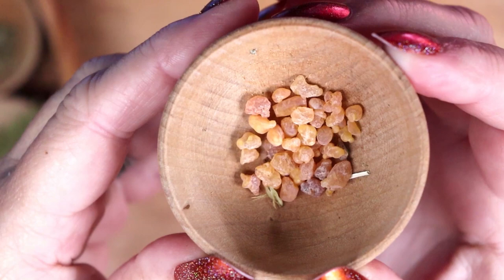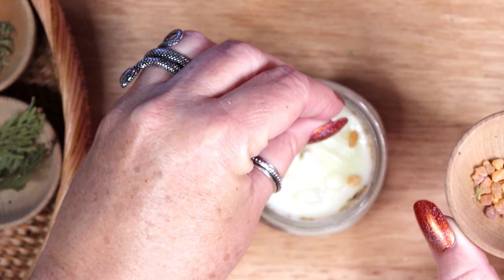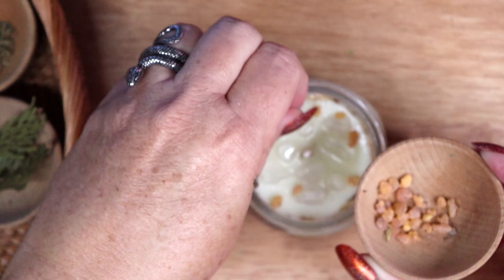I am also adding frankincense resin to the top of the candle. Usually I would put any flammable material around the edges away from the flame. However, this is a resin, and if it warms up or catches on fire, it will smell really good.